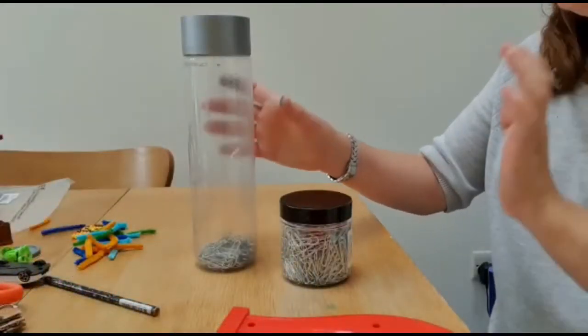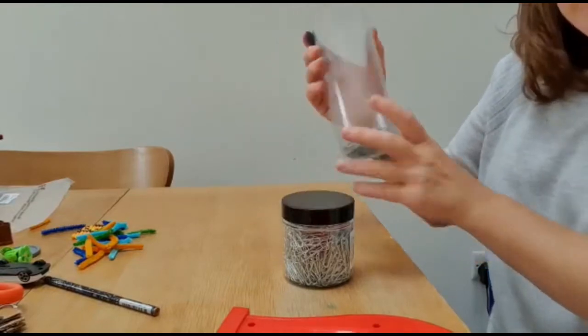Hello everyone, today I'm going to show you some ideas for making baby and toddler safe magnet activities. The first idea I'm going to show you is making a magnet sensory bottle.